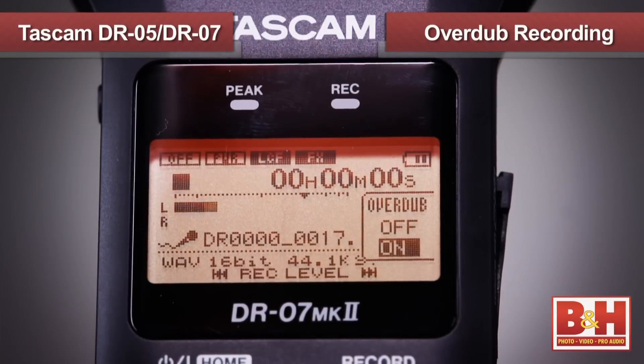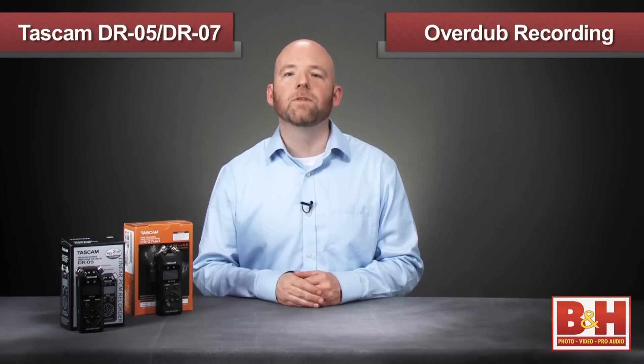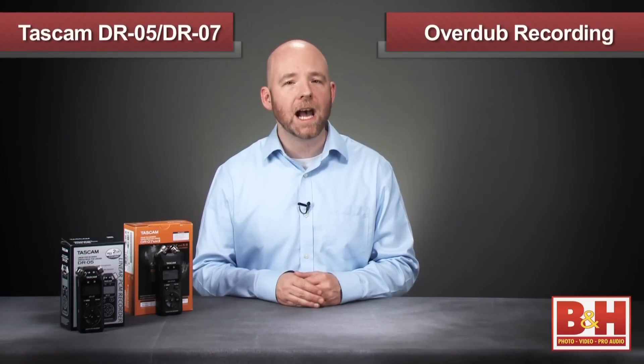Another difference between the two models is the fact that the DR-07 Mark II allows you to overdub an additional recording onto an existing file, where the DR-05 does not. If you want to do a quick song demo, for example, you can record your music first, and then go back and record your vocal as an overdub in a separate pass.